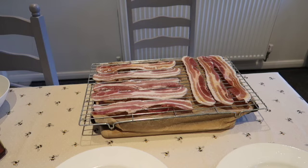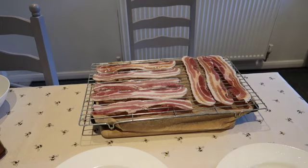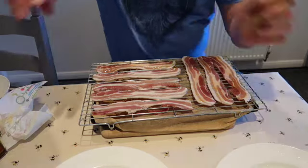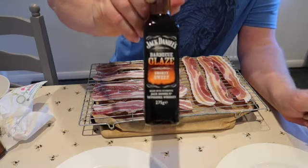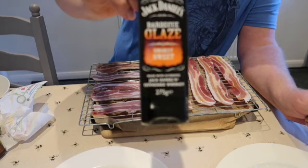There you go, my brush has been rinsed. What are you doing? He's chewing his bone. Right, the other four I'm going to do with this Jack Daniel's glaze — let's just see if the camera focuses on it.